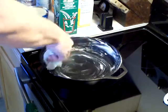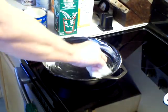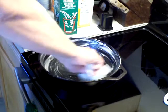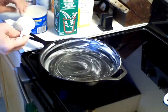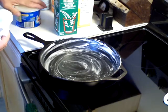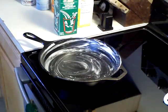My grandmother always used to make cornbread in a cast iron skillet, just like I'm making now. What I'm putting in here is just regular vegetable shortening — Crisco shortening, that's what I'm using.